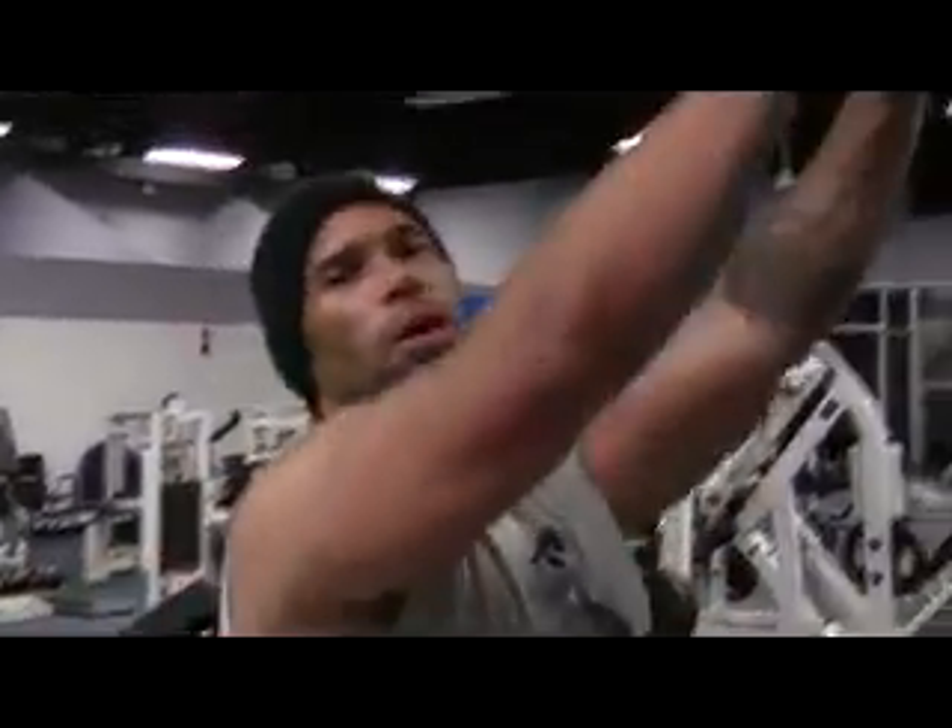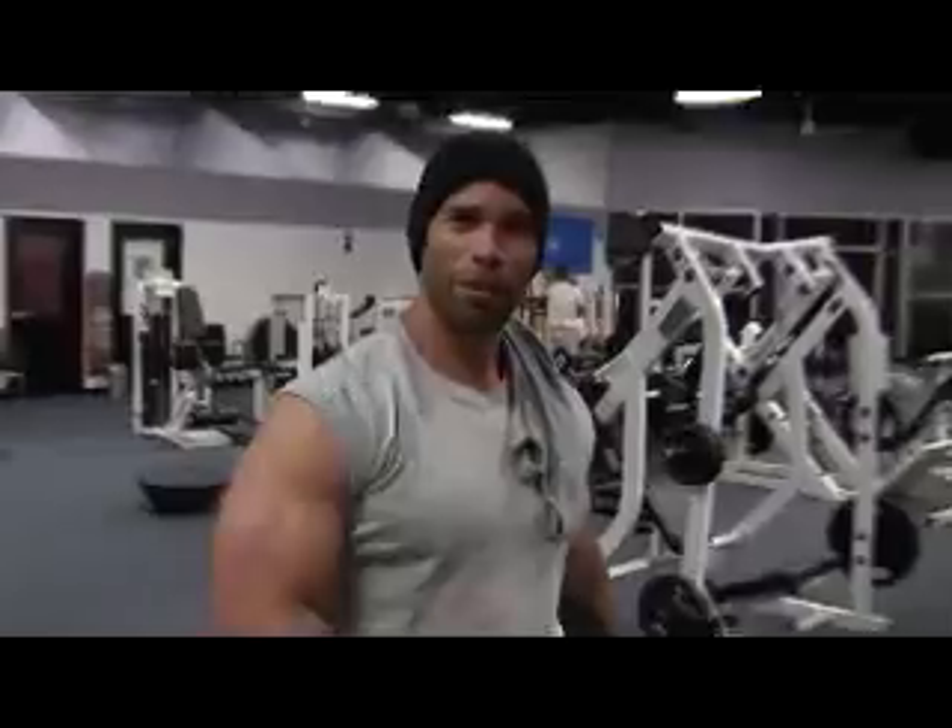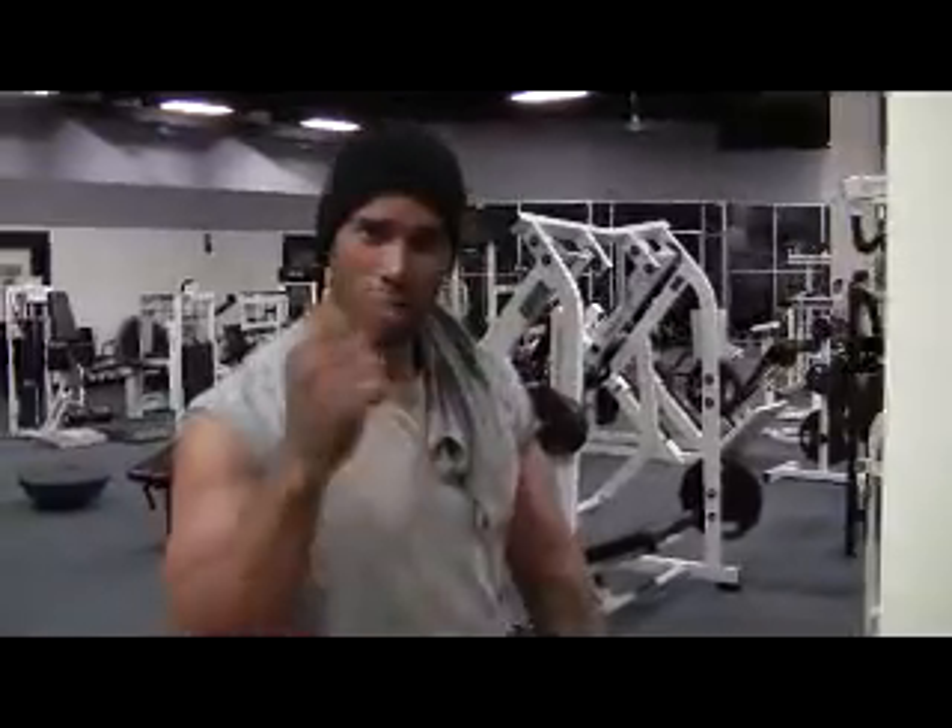Finishing up my triceps. Doing easy curl bar push downs. You guys remember this — we're on this same very machine, and Rick the cameraman screwed the shot up. So this time Rick the cameraman is going to get the shot right. Check it out.